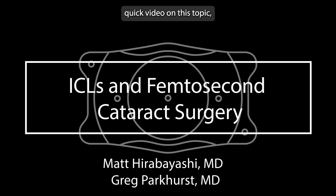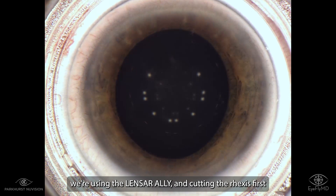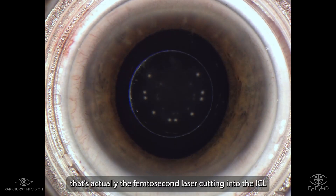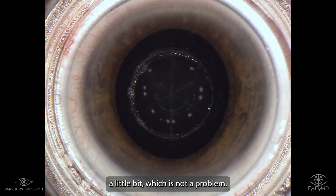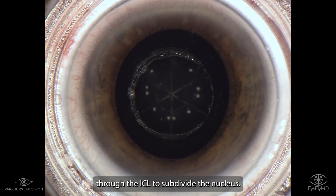I wanted to make another quick video on this topic, just again to show how easy this process is. Here we're using the Lenzor ally and cutting the rexus first, and you'll see that bright flash — that's actually the femtosecond laser cutting into the ICL a little bit, which is not a problem, and then it easily penetrates through the ICL to subdivide the nucleus.